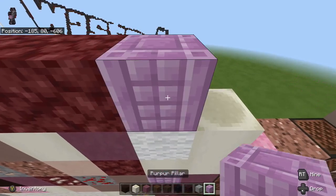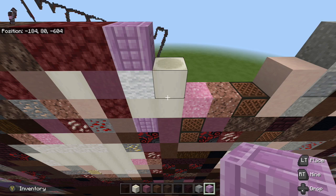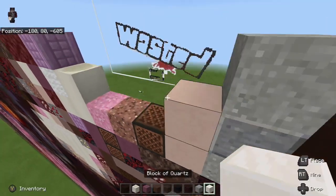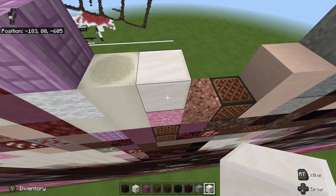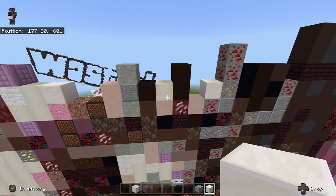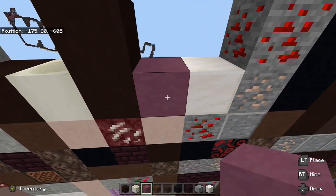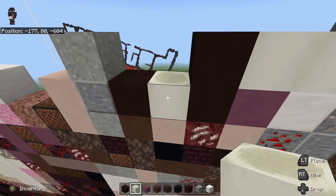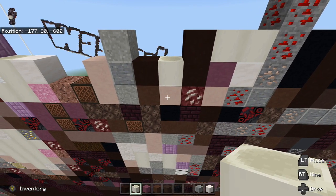Keep the bone block in your hot bar because we'll need it later. Take netherrack and place it to the left of the bone block, then white terracotta to the left of the netherrack. Take granite and place it to the left of the white terracotta, then light gray terracotta on top of the granite. Take netherrack and place it to the right of the soul sand — one, two. Take the bone block again and place it on top of the white terracotta, then purple terracotta to the right of the bone block. Go into inventory and grab white wool, place it to the right of the purple terracotta.